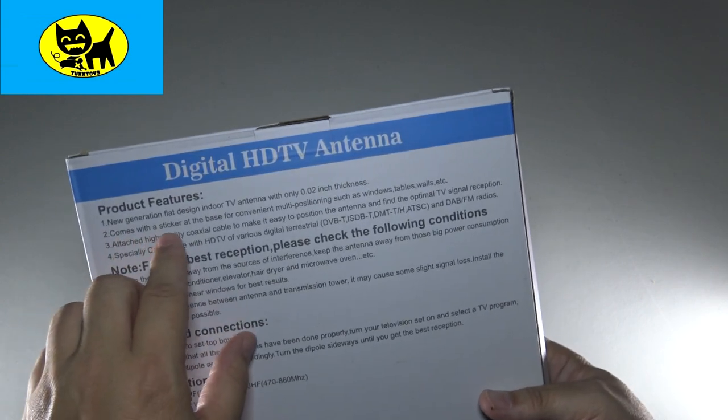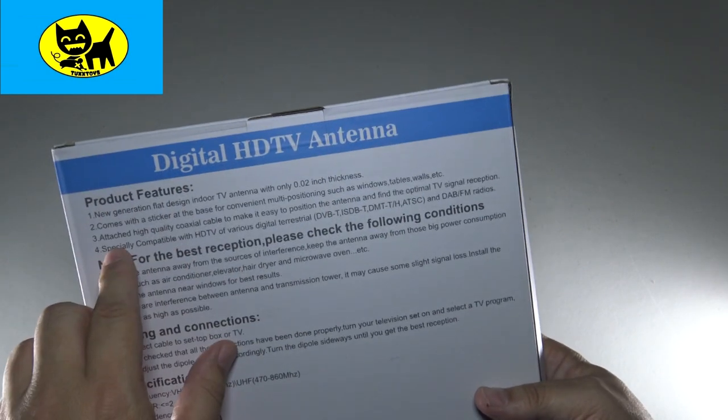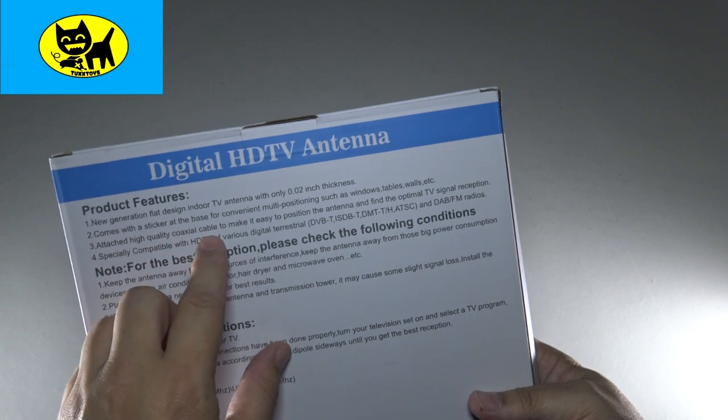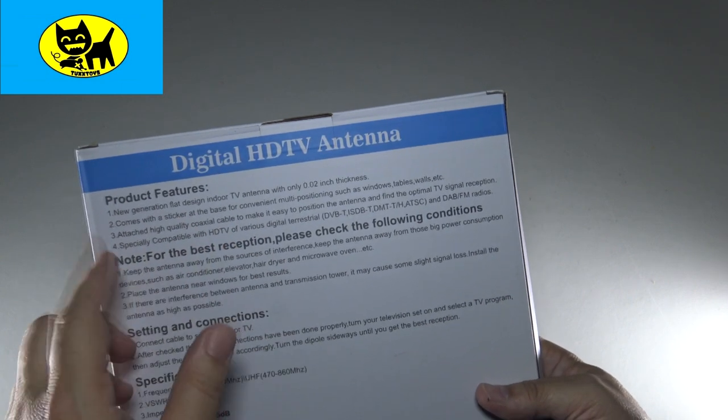It comes with a sticker for the base, so you can position this in many different ways: windows, tables, walls. It also has a high quality coaxial cable so you can attach that, and of course it's compatible with HDTVs, which is great.